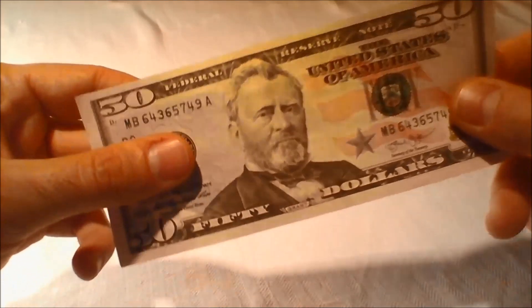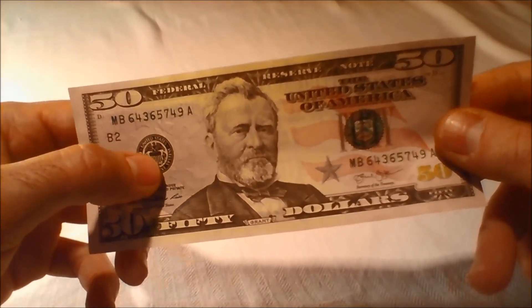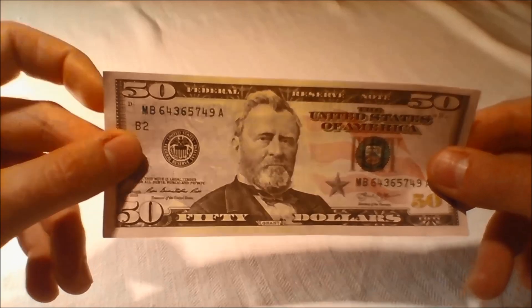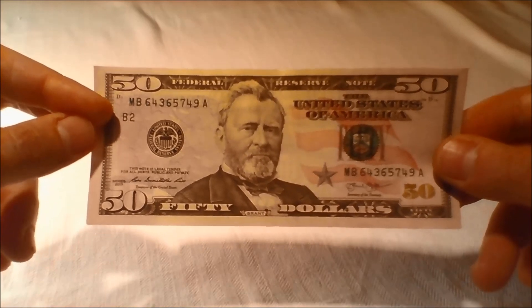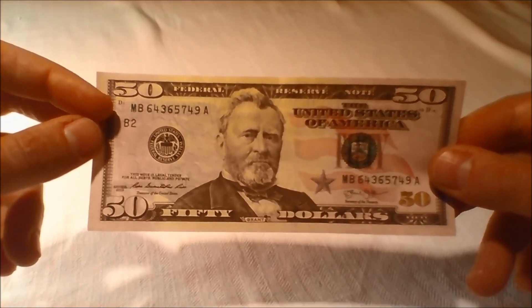Federal Reserve indicators: A universal seal to the left of the portrait represents the entire Federal Reserve System. A letter and number beneath the left serial number identifies the issuing Federal Reserve Bank. There are 12 regional Federal Reserve Banks and 24 branches located in major cities throughout the United States.